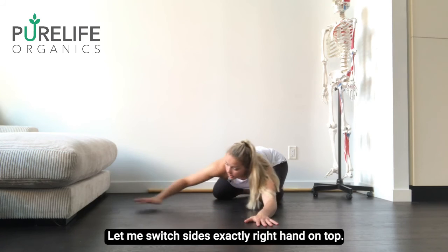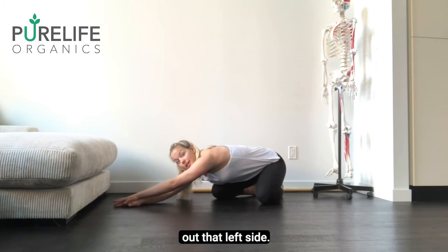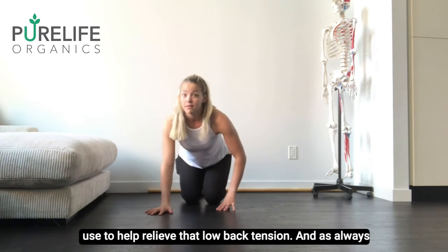Then we switch sides — stack my right hand on top, have my left hand come over, and stretch out that left side. This is a really easy, gentle, effective stretch that you can use to help relieve that low back tension.